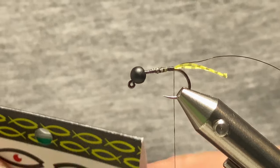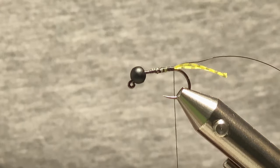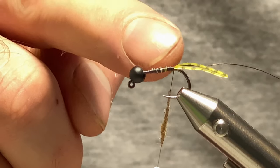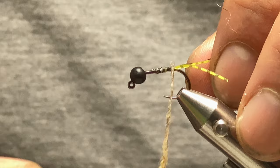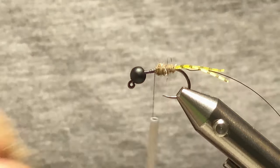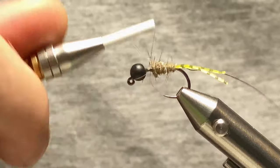Now for the body I'm using Trout Stalker Dubbin in Gameris — but any dubbing you have that's grey or grey olive type will do just nicely. I'll put this on the thread pretty tightly, and I only want to be coming up about three quarters of the hook, leaving the last quarter for the legs and the thorax. Come in just behind the tail, work my way up doing a nice little taper.